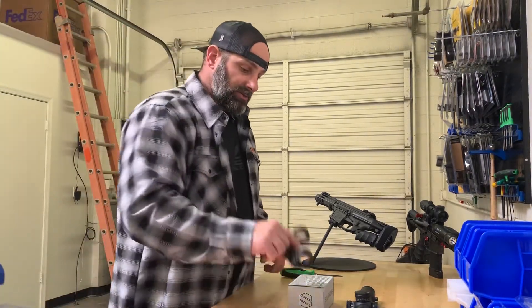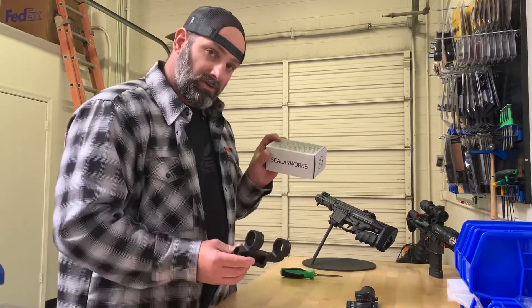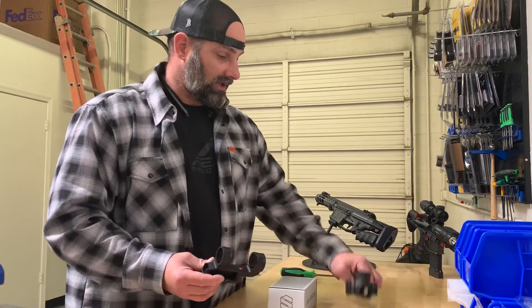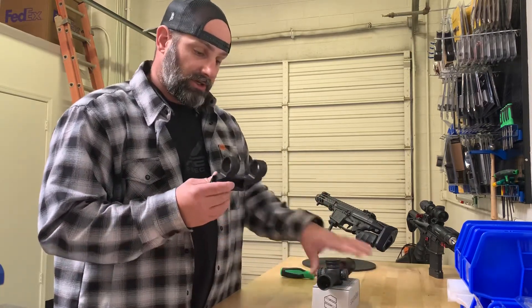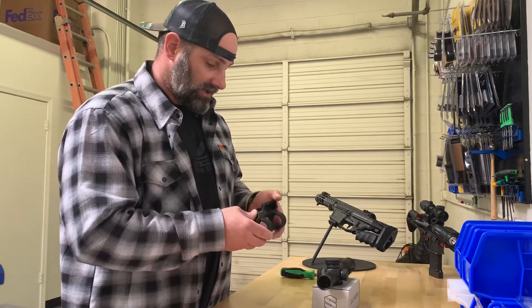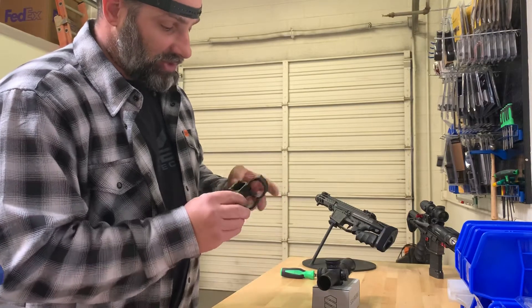Hey, what's up guys — James of Breachers Customs. Just picked up a Scalarworks 193 mount for a Trijicon Accupower 1-8, so we're gonna do a quick little installation video on this gun.